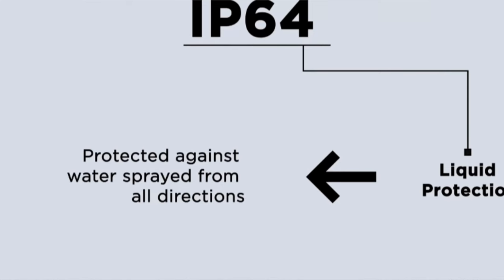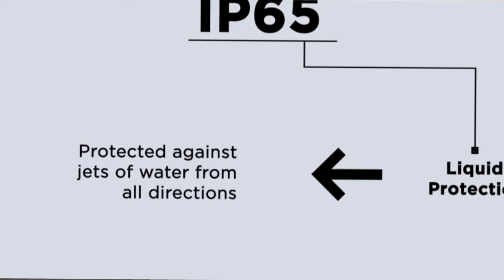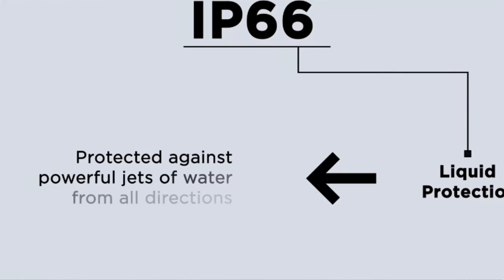IP4 protects against splashes of water from all directions. IP65 protects against low-pressure water jets — the pressure of the water jet is very powerful compared to simple splashes.